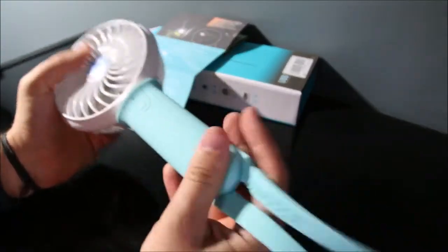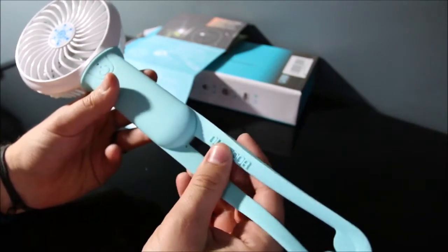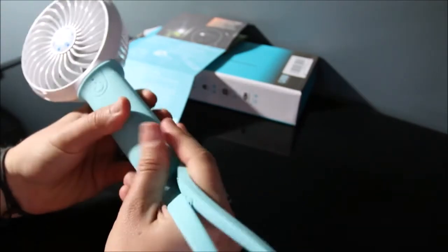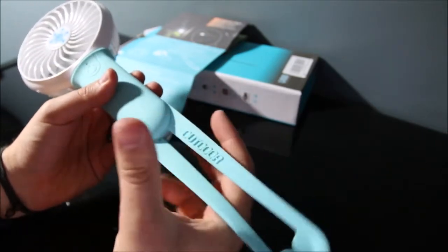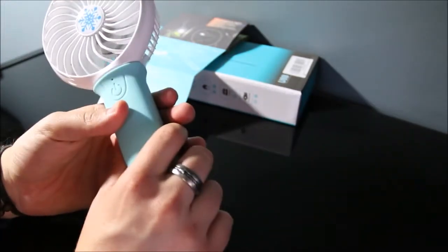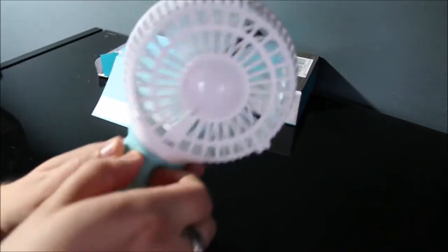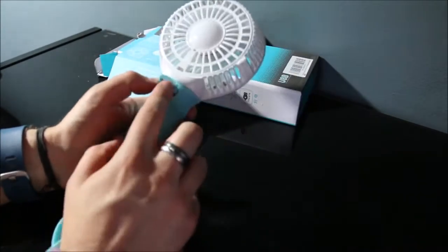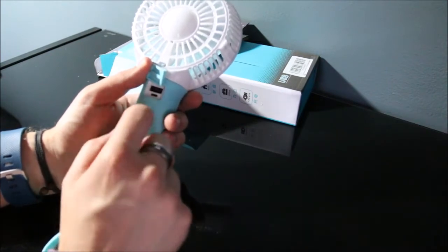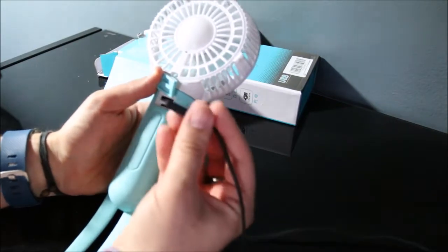This is the actual fan. The silicone handle is very similar to a Nintendo Wii remote — if you've ever used a Wiimote, the feeling of the outer covering is kind of what this feels like. It's nice and has a soft grip. On the back there is a hidden little pocket where you have the micro USB slot to charge the device, and a USB out port if you're using this as a power bank to charge your phone.